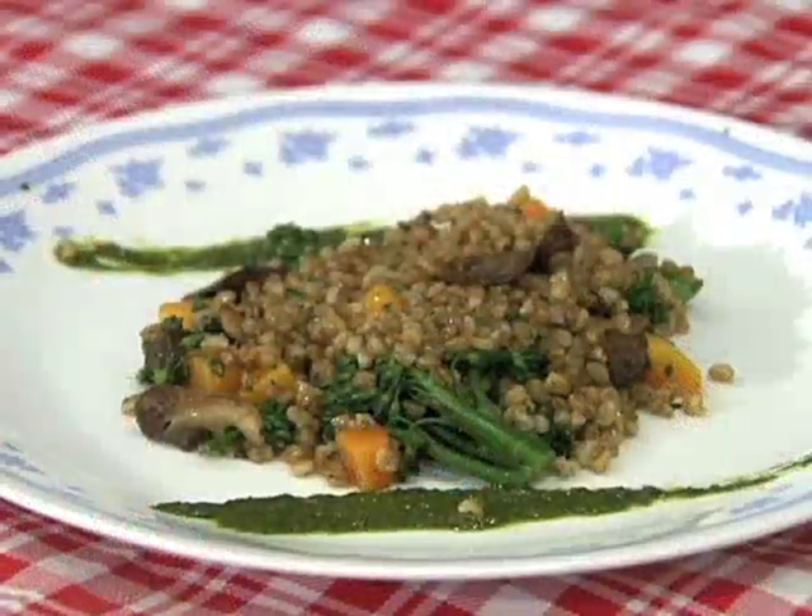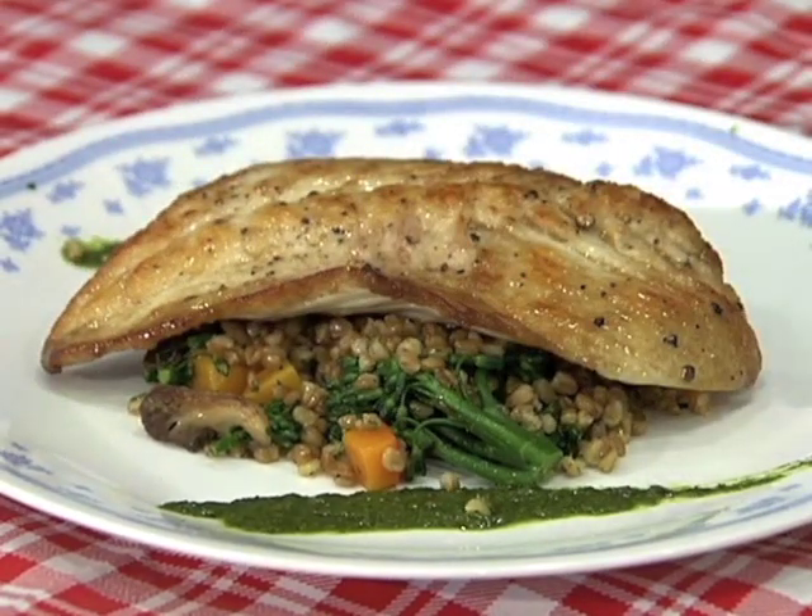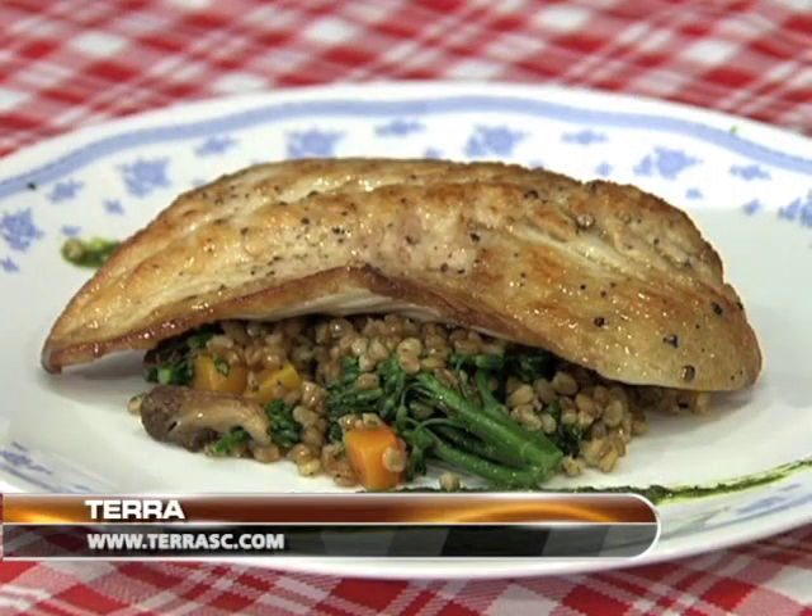Now that we have our winter vegetable farro ready, with a little salsa verde on the plate, we're just gonna put our fish there and get ready for some good eating. Wow, that is an awesome looking dish, Mike. Thanks so much for being my guest today. Fresh and local — there's no better choice than at Terra Restaurant in West Columbia, South Carolina. For more information, log on to www.terrasc.com. Remember, for that special meal, it always tastes better when it's cooked with South Carolina Certified products. South Carolina — nothing's fresher, nothing's finer.